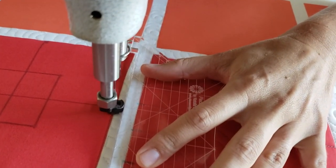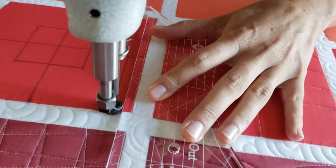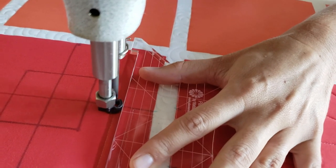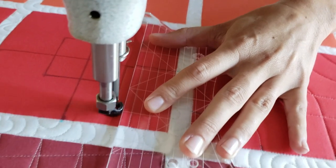I'll start out by using my blue Mark Be Gone marker and marking a T through the center of my block. Once I've done that, I'm going to measure out from the center and mark a square that is one inch out from the center on all four sides.